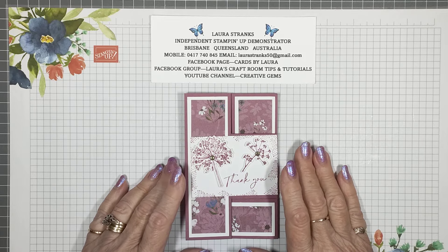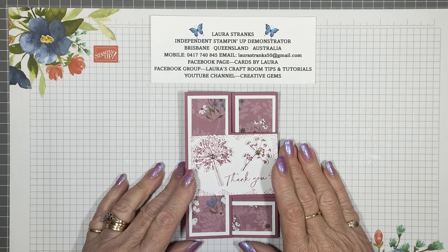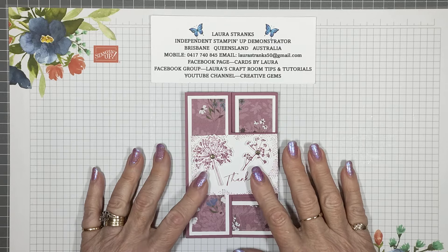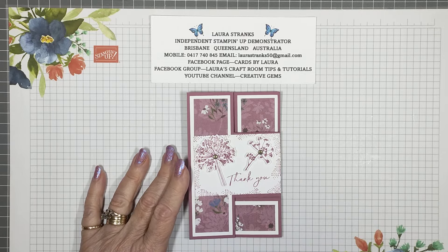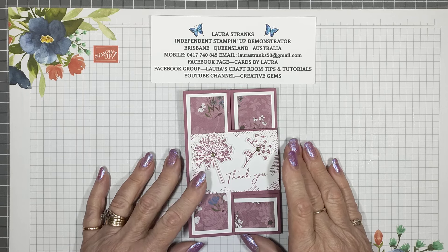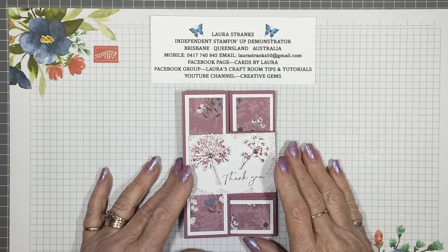If you wish to join, there are a couple of questions you need to answer — one is why you wish to join the group, whether it be that you like what I do or you'd like to see more crafting ideas. The other question is that you agree to the rules. The rules are fairly simple: that you be nice and kind and go along with what's in the group. If you're not interested, you're welcome to take yourself back out of the group anytime.